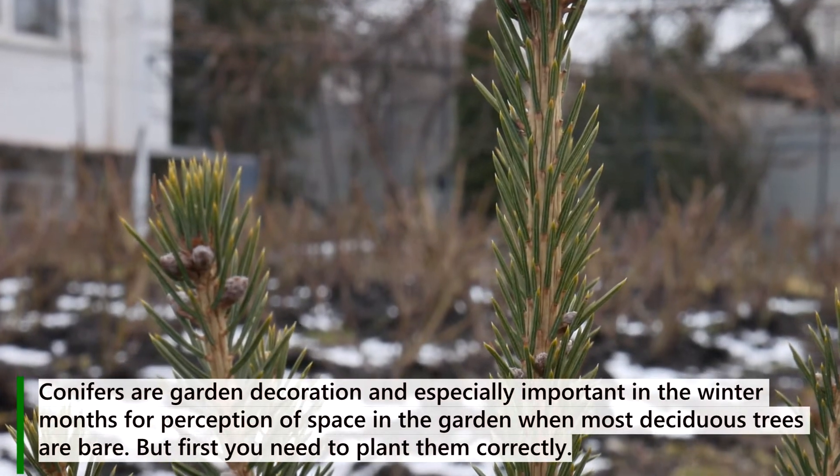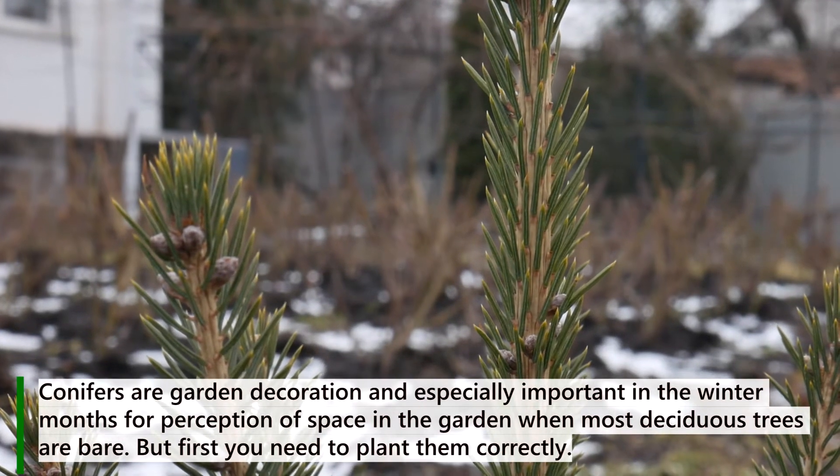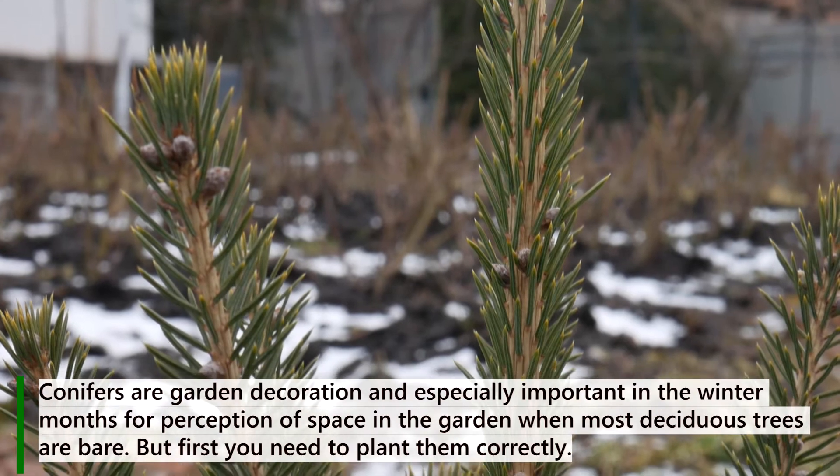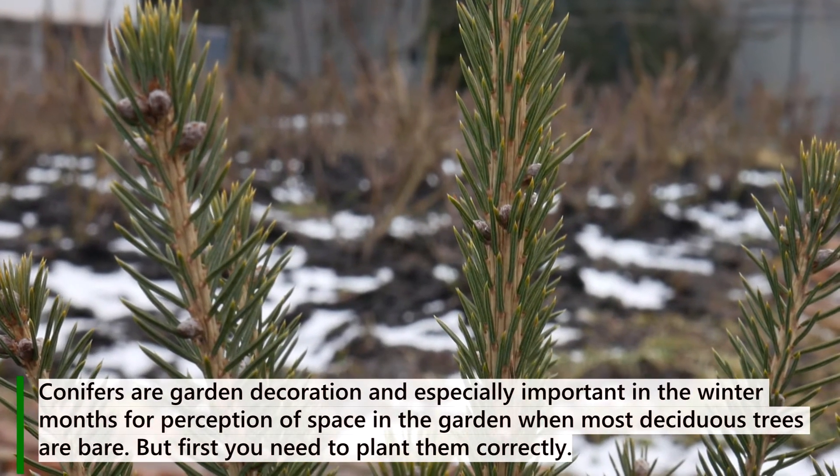Conifers are garden decoration and especially important in the winter months for perception of space in the garden when most deciduous trees are bare. But first you need to plant them correctly.